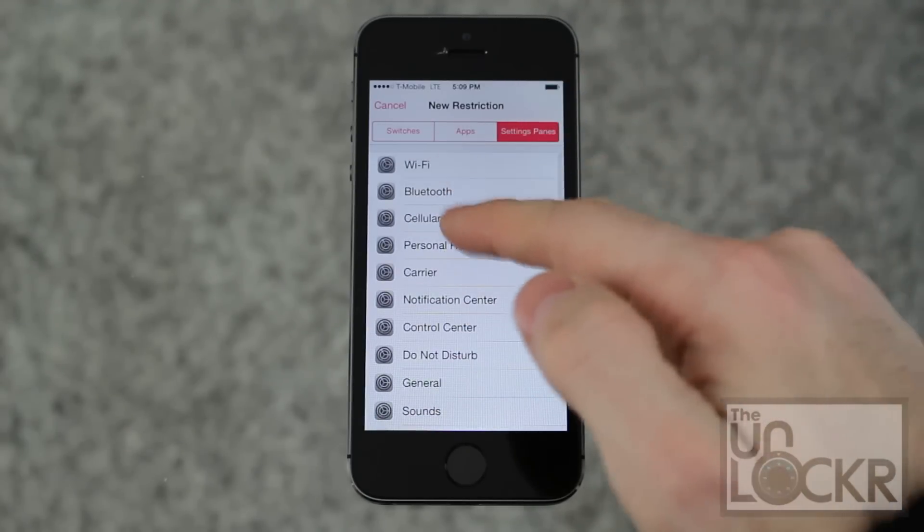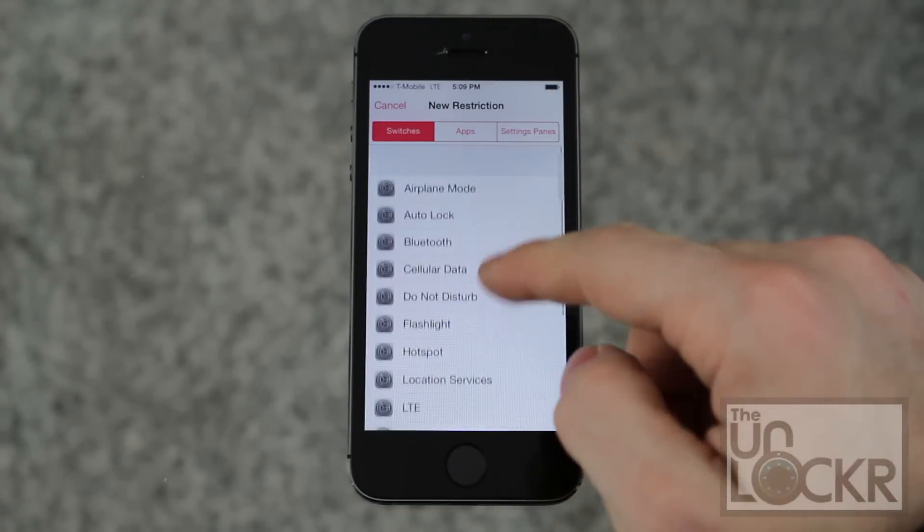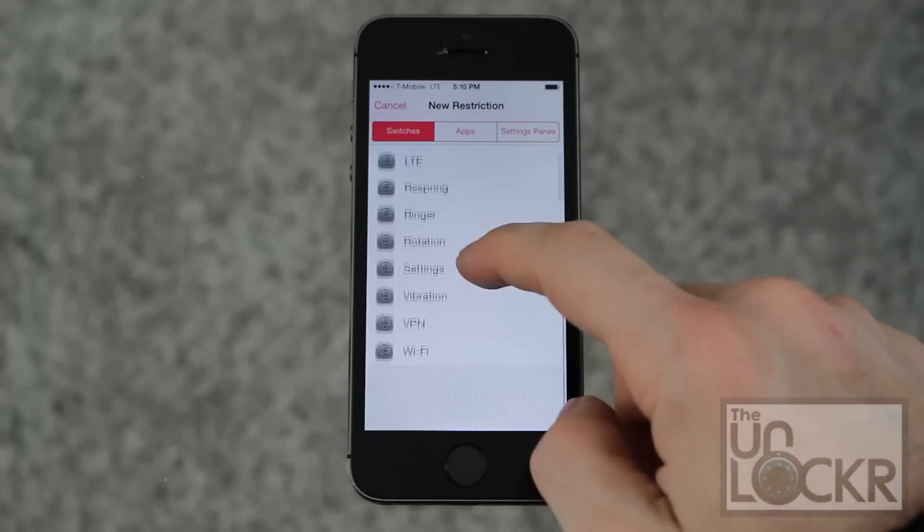They literally won't be able to get to anything in cellular, WiFi, Bluetooth, etc. And switches — these are to turn things on and off, and they'll also require a fingerprint.